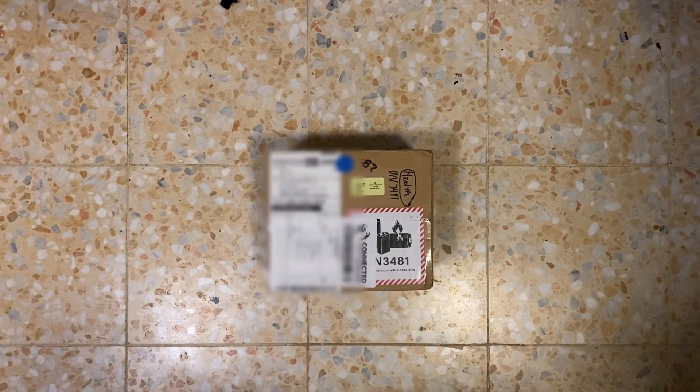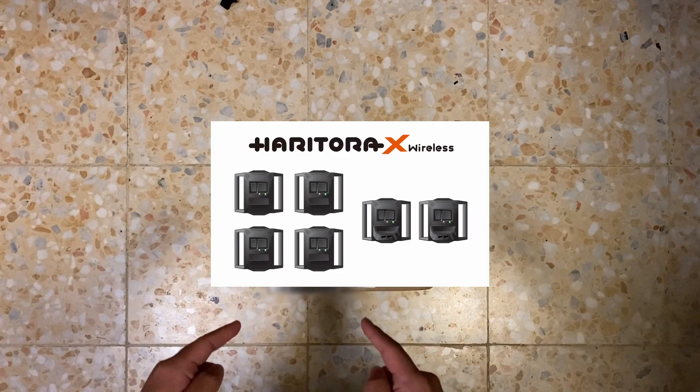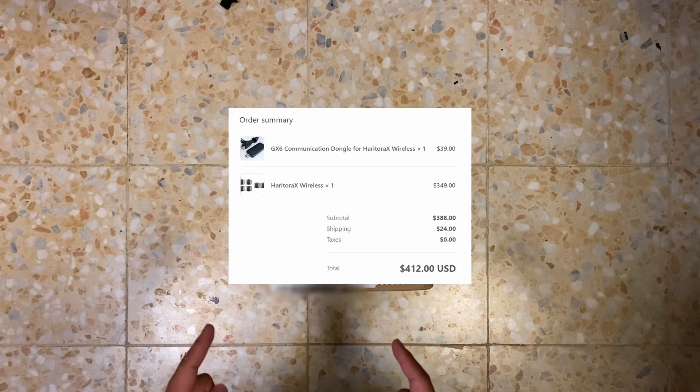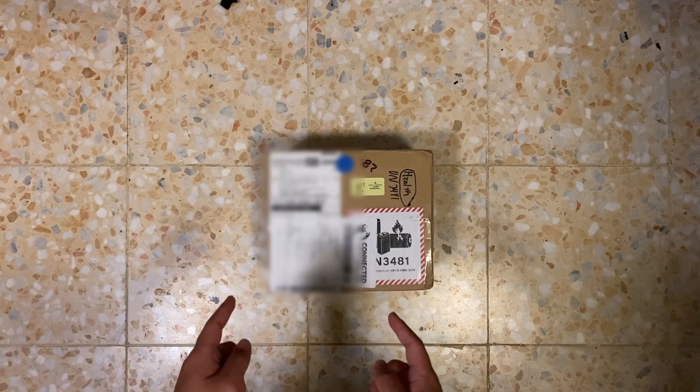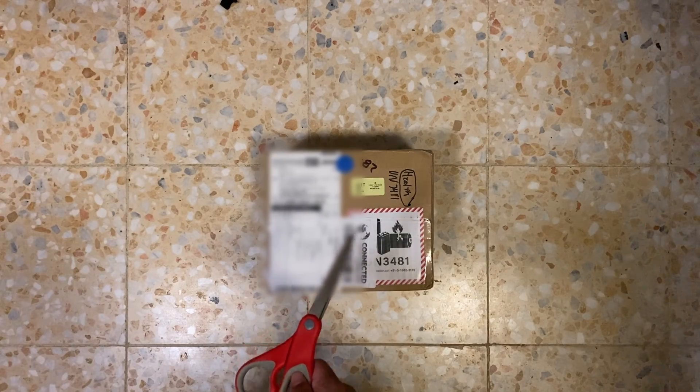Hello everyone, welcome back to another video. Happy New Year, it's now 2024 — kind of crazy. Anyways, I got this package: this is the HaritoraX IMU full body tracking kit. This was about $388 US dollars. I bought the actual wireless kit itself and a 2.4 gigahertz adapter so we don't have to deal with Bluetooth. Let's unbox this — got the scissors here.